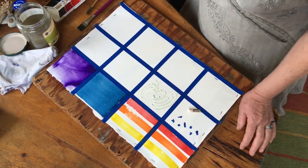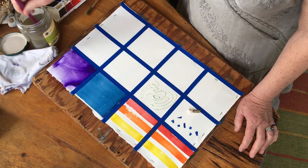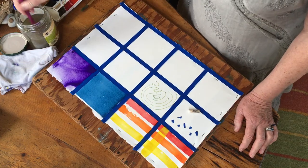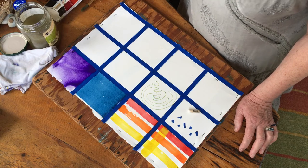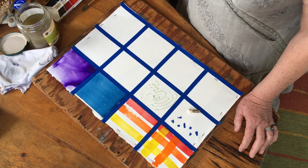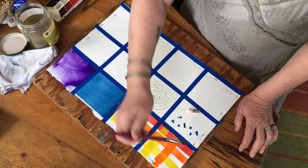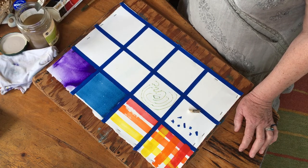Next we're going to cover these stripes we did with the colors we've hydrated. We'll start with yellow - I'm gonna load my brush and just drag it across the square, one swipe. Rinse my brush, then onto orange - load up, same thing, one stripe right up the paper, holding the brush at a slight angle. Then load up with red and make one more swipe. So I've done the first three stripes with yellow, orange, and red.